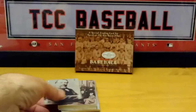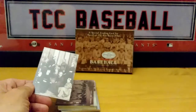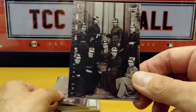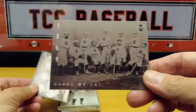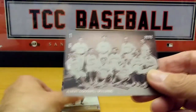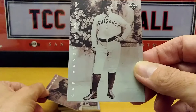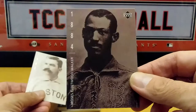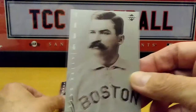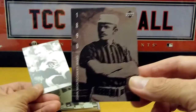Very cool, guys. Definitely need to check this out if you are a baseball fan. Nice history of the game — some items that I didn't even know. Like Albert Goodwill Spalding, and yes, he is the founder of the Spalding ball company. So it goes through all the years of baseball, from the early years to almost present time.